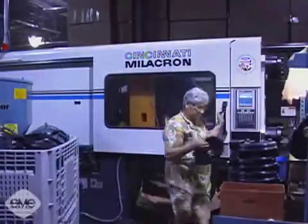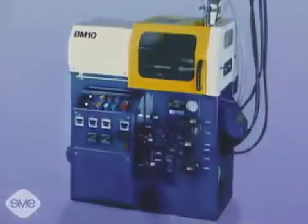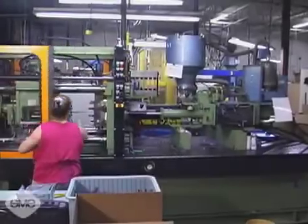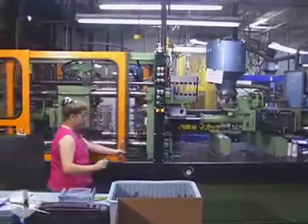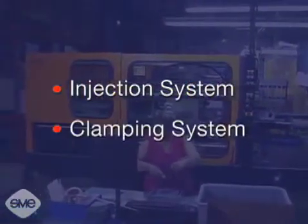Injection molding machines range in size and complexity from desk-size units up to machines the size of a small house. All injection molding machines are a combination of two systems: an injection system and a clamping system.